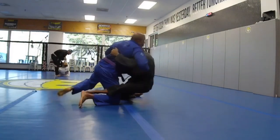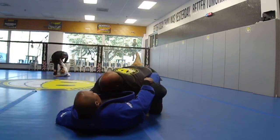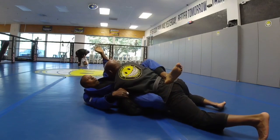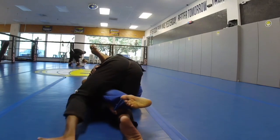He jumps up, and we end up in a position where it was going back and forth, and I ended up down on my back. He's trying to pass my leg. I'm trying to keep my leg, but he's holding my leg at the same time. I don't want him to turn that corner, so here you can see I'm trying to grab.